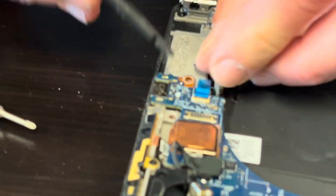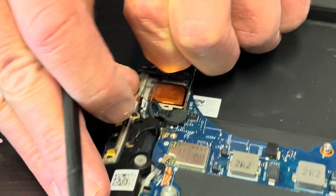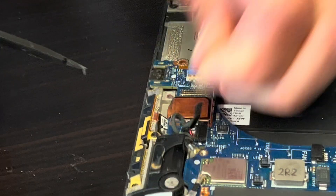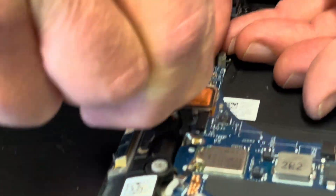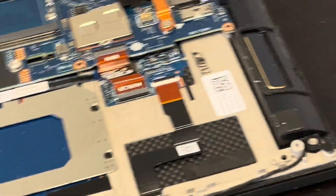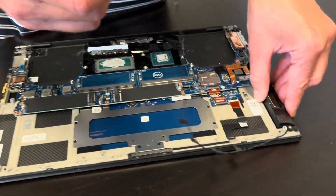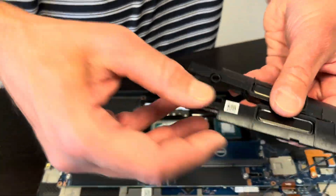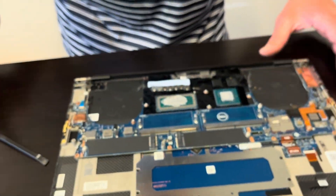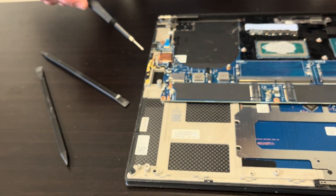Now let's unplug all the remaining connectors and we are pulling out the motherboard. By the way, those are our speakers — if the sound is bad, you can replace your speakers. Just take out these two screws and now we can take out the speaker. Here we have the part number. Okay, let's continue with the motherboard.